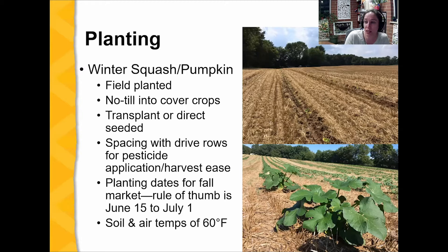There are lots of advantages to no-tilling into cover crops. They can also be direct seeded — I've seen a lot of no-till drills modified to plant pumpkin seeds, with some boxes blocked off and planting only the two outer boxes. You can see these were transplanted, and later the crops have four rows in between their drive rows. Those wider drive rows really help with pesticide application and ease of harvest — getting wagons through is much easier.